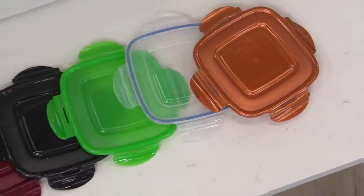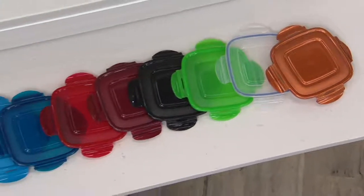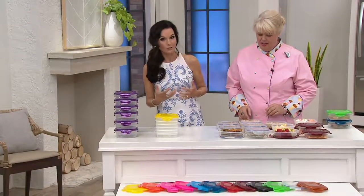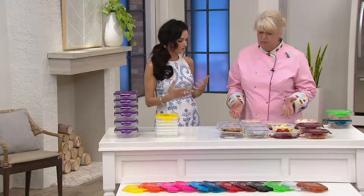$17.84 for all of those. And it's not just for sandwiches — we're going to show you so many more uses.